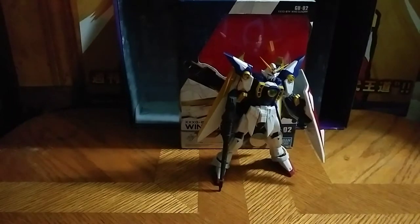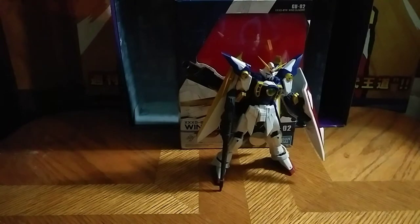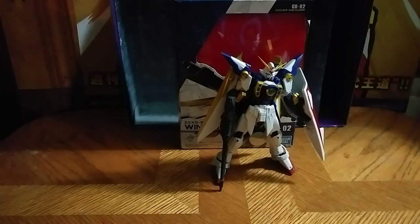Hey, what's up, YouTube-land? Eddie Hill, and today we will be reviewing the Gundam Universe Wing Zero.